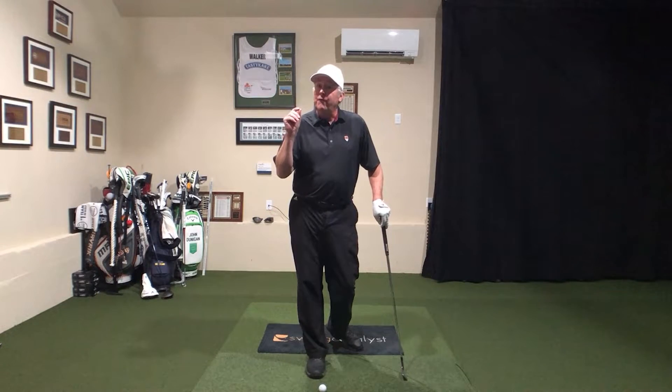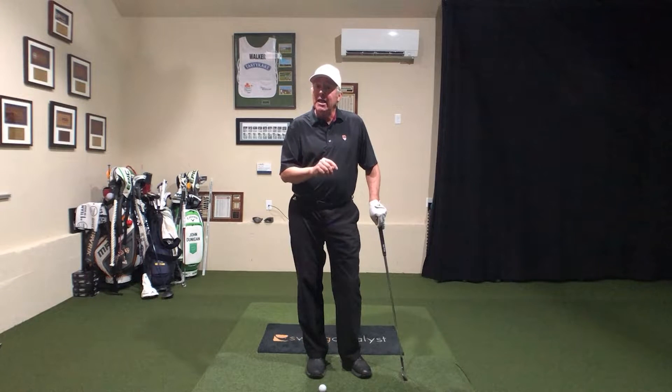Hello, golfers. Did you realize that you can use your feet and your shoes to alter not only your contact quality, but also your club path? That's what this video is about, so let's get after it.